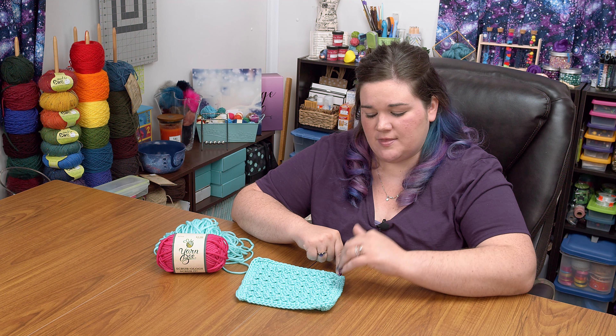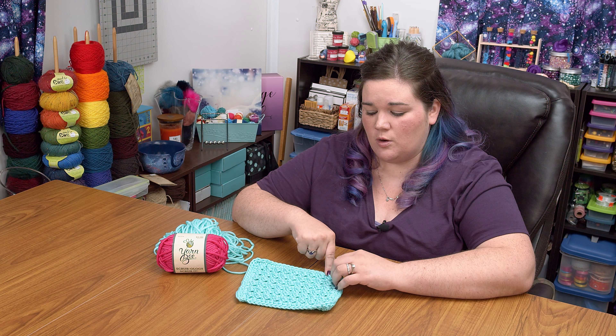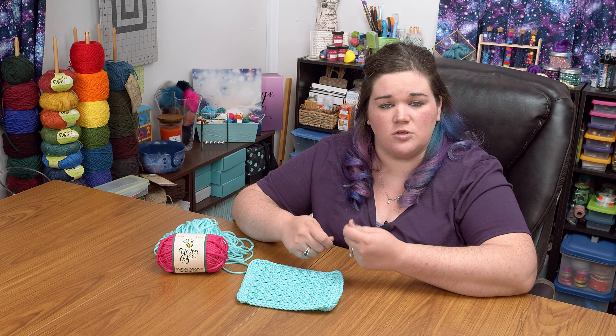I can't really think of too many projects besides dishcloths that this yarn would be good for. It really is too abrasive for anything that would be anywhere near your skin. Because it's nylon, I don't know that I would recommend using it with hot things — nylon is still plastic, so you might be cautious using it for something like a trivet, placemat, or potholder. So really I think you're pretty limited to dishcloths and little scrubbers, but I think it's really good for that job.